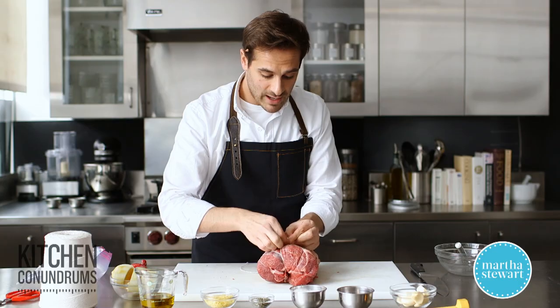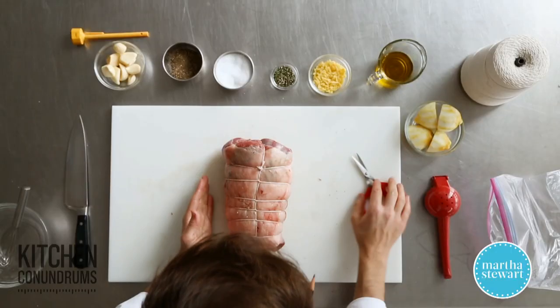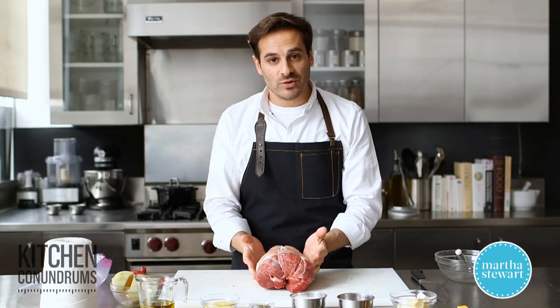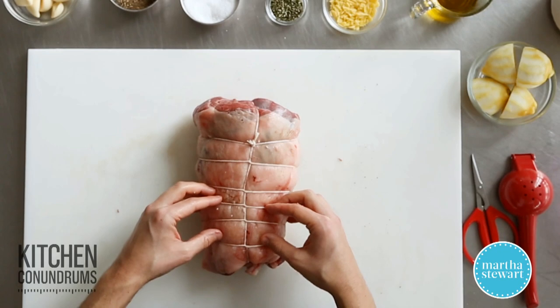And there you have a nicely trussed roast. This promotes even cooking — it creates a uniform shape so that you know it will take the same amount of time to cook one end as the other.